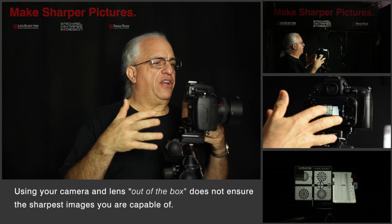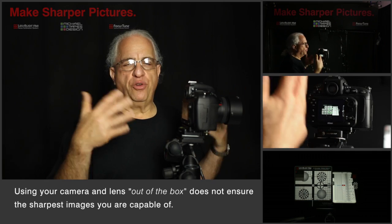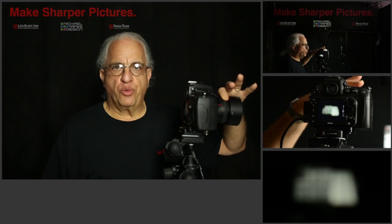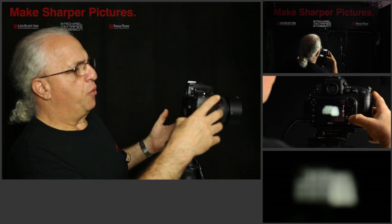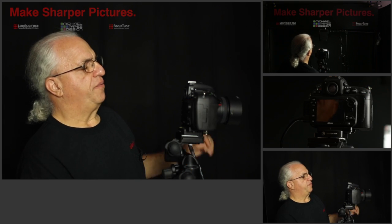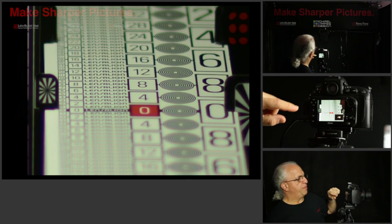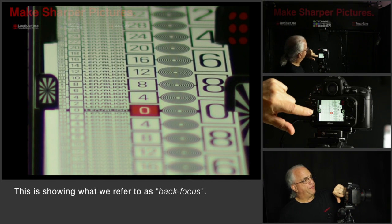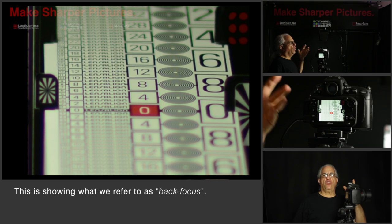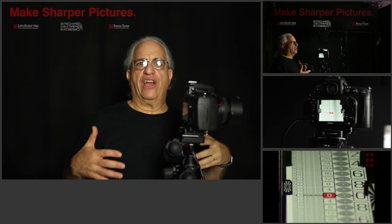We have a Nikon D800 with a Nikon 50mm f1.4 lens. It could be Canon, it could be Sony, it could be Olympus, it could be Pentax — they all do the same thing, they're all subject to it. Let's focus the lens to an arbitrary position, take it out of live view, actually focus, and shoot a picture. Let's take a look at that picture. What you see is that the focus of the picture is biased to the rear — it's not focused sharply on the zero. That's because this lens has not been tuned to the camera body. This is what we call out-of-the-box performance; it's just as you get them.